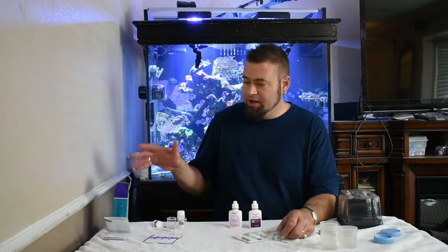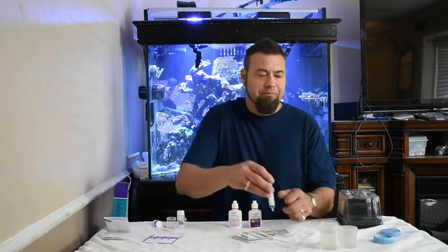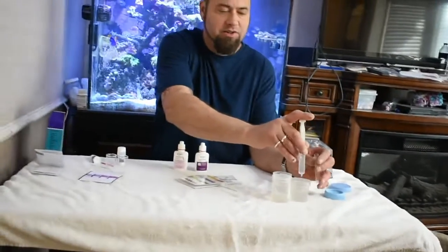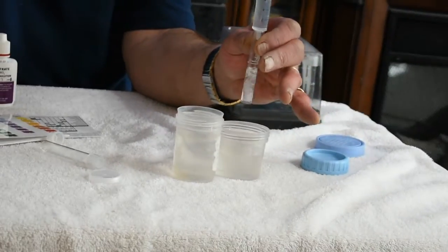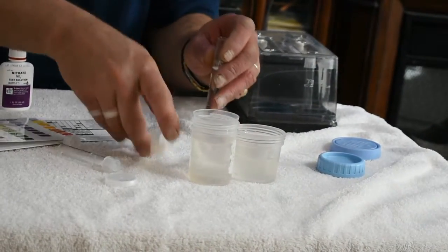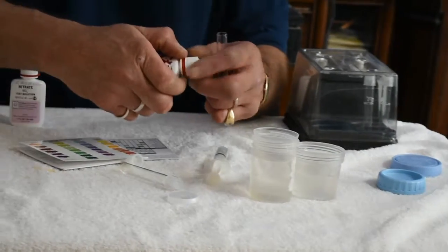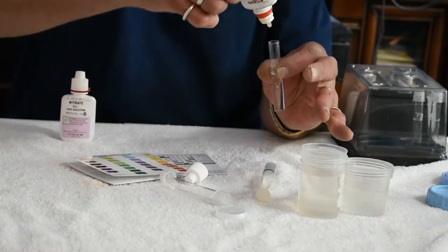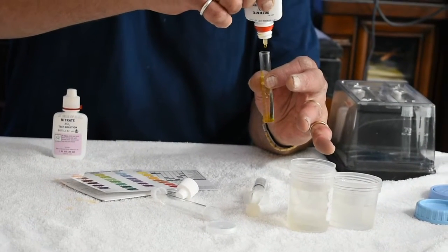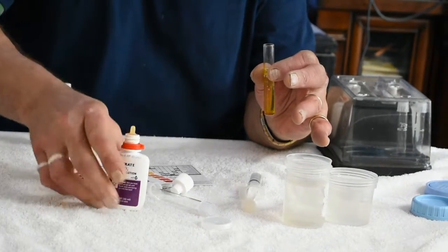The Salifert kit is a little bit more expensive. Both kits are very easy to use — I'll illustrate right here. We've got two different water samples so I'm going to do two different tests.